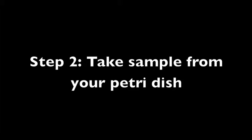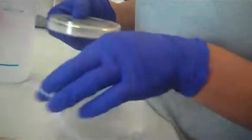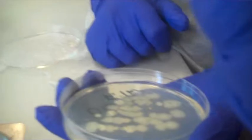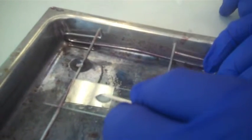Step 2: Take a sample from your petri dish. Rub it into the water until it looks milky white. Then you should dry your sample.